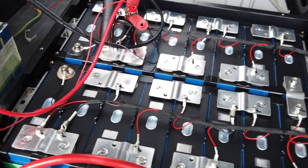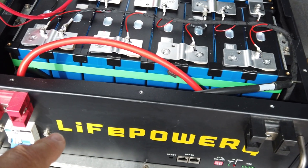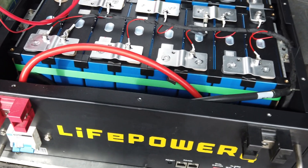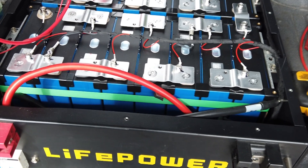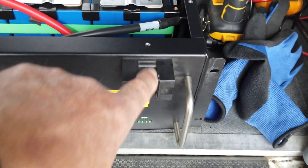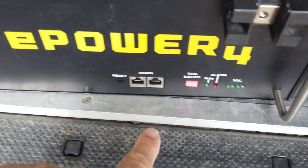Can you believe these things sell for about $1,100 to $1,200 from Signature Solar and other EG4 battery dealers? They have no warranty if you buy secondhand — no warranty at all. And they all have failing BMS's. I can trust this, this, and this, but I would not trust any of this stuff here.